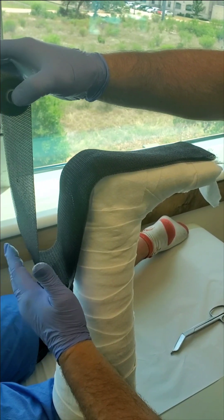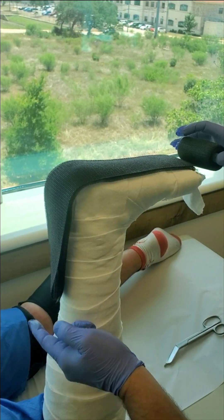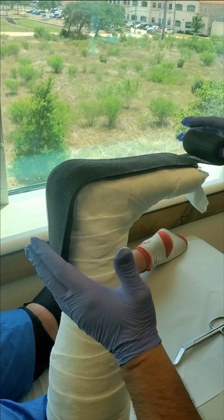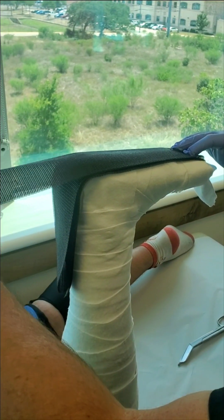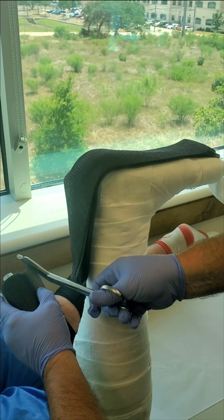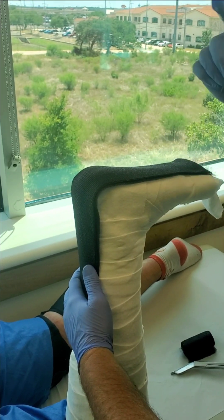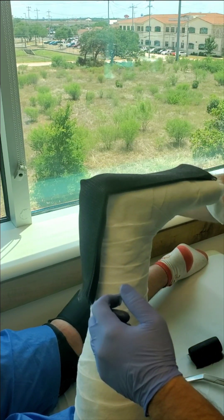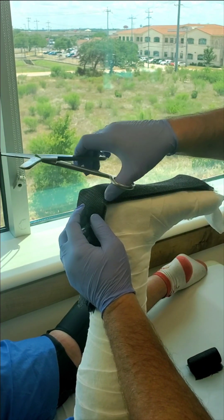We've already wet the fiberglass, so we've got about two or three minutes of working time. What we've done is a very long fan fold strip — we've got three layers there. Three layers is the minimum standard. If you think this person is really going to put the cast to the test, do another pass. Anything more than five or six might be bulky, and you have to remember you're going to add an inch or two with the cast wrap anyway, so don't go ridiculously bulky.